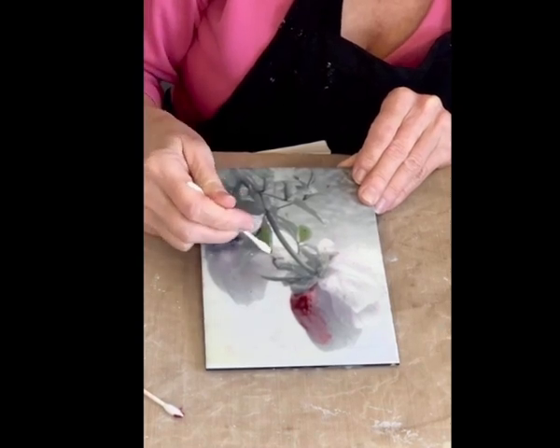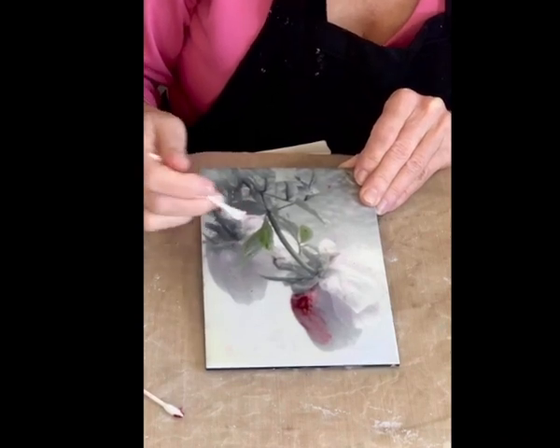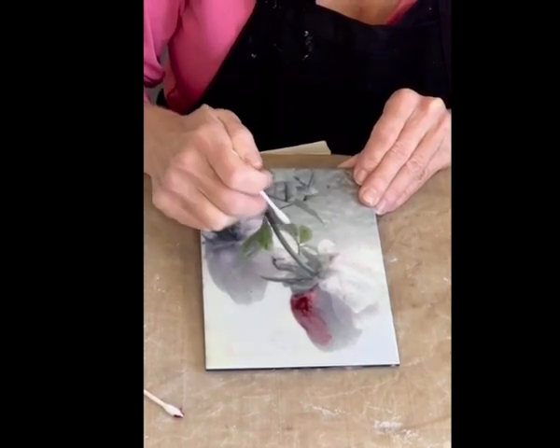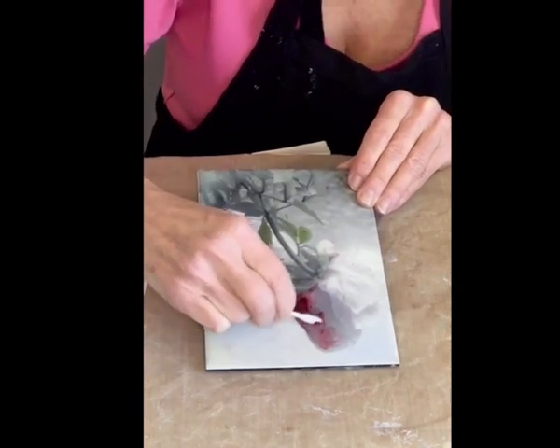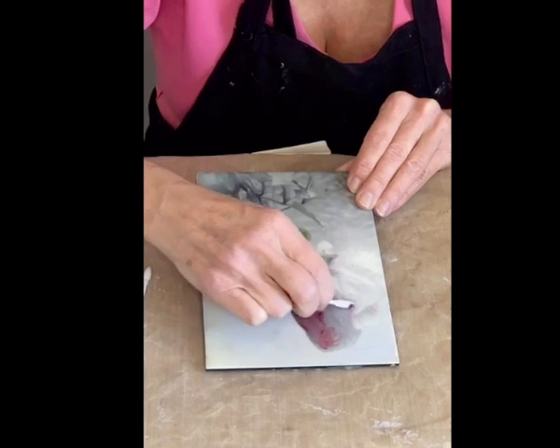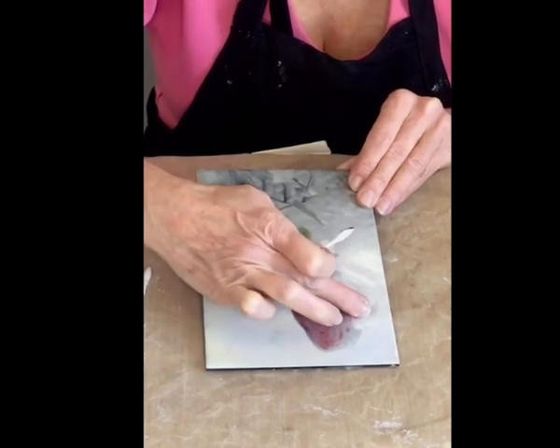This is one of my favourite parts — just sort of altering a photo. I'll talk a little bit more about how I use photos. But I love this; I find it very soothing to use these coloured oil sticks.